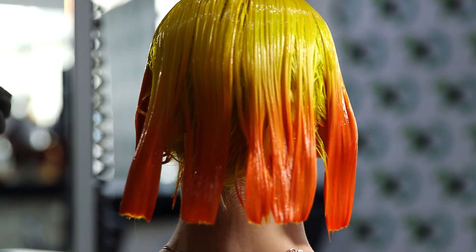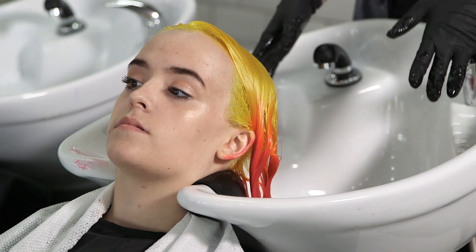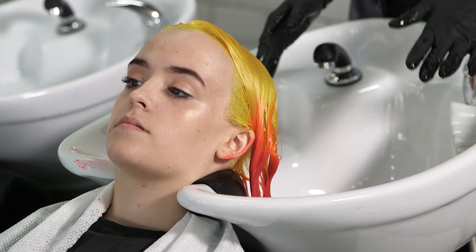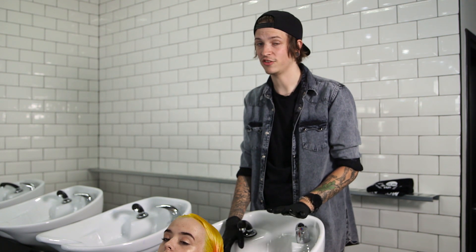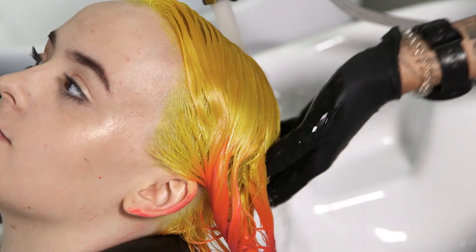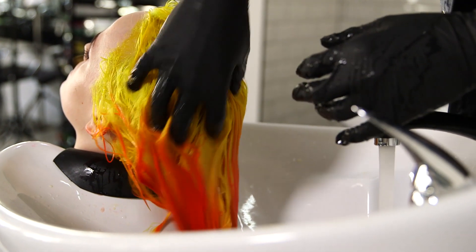Now that I've applied Alicia's colour, I'm going to let her develop at room temperature for 20 to 30 minutes. I'm now going to rinse her off in cold water. Cold water will make sure that the colour stays in the hair, and to maintain this colour at home you're best to wash it in cold water as well. I'm just putting some conditioner through the ends of Alicia's hair — you don't need to shampoo out these colours, just rinse in cold water and then condition.